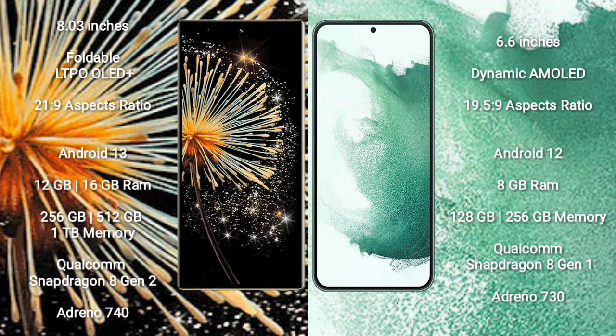Samsung Galaxy S22 Plus comes with 8GB RAM, 128GB and 256GB internal storage, powered by the Qualcomm Snapdragon 8 Gen 1 processor and GPU Adreno 730.